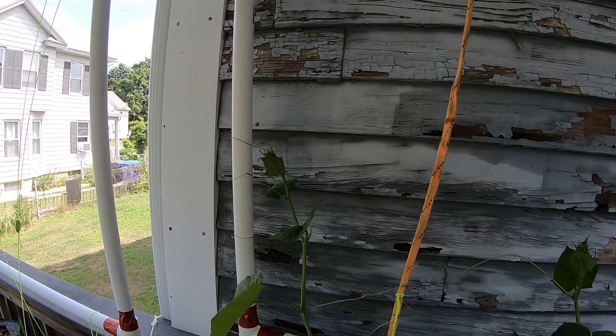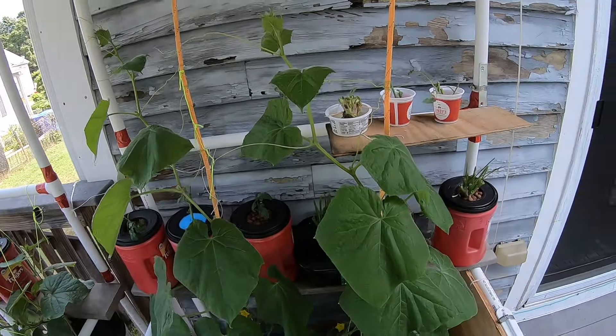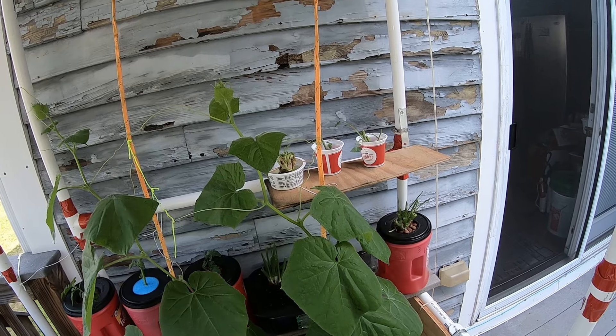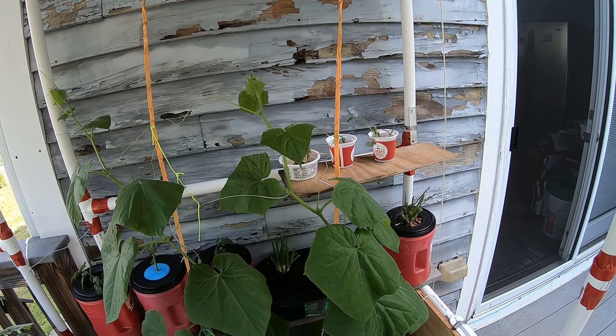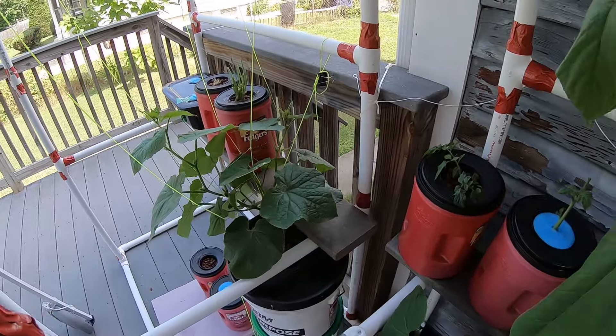That one is at least a foot higher — so that's five feet for that one. This one is about the same, it just looks different because I have it leaning differently. Now this is the interesting one.